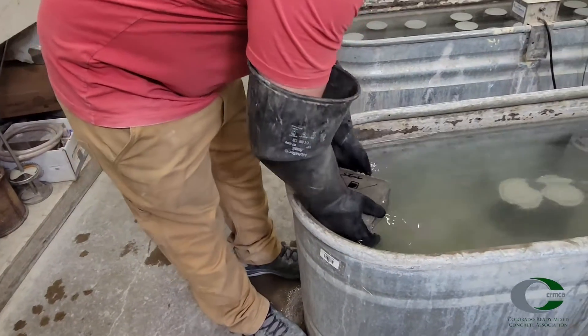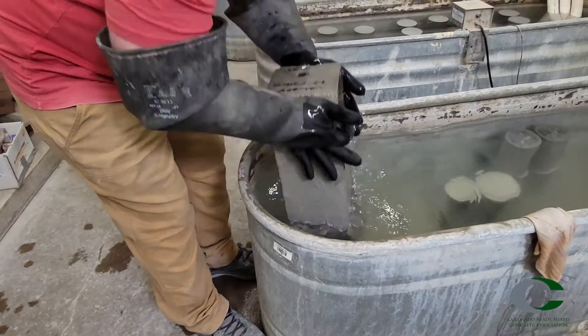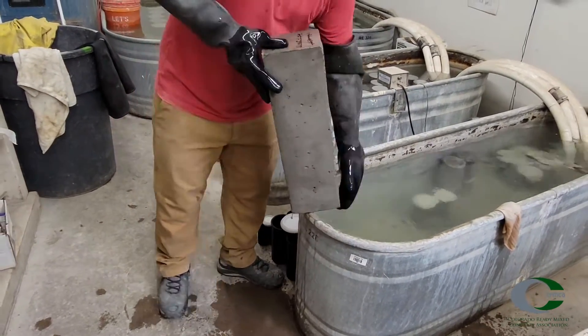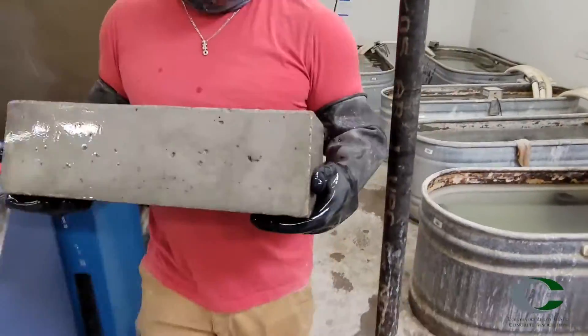ASTM C78 measures the flexural strength of properly cast beams using a three-point loading system, where the lower two points resist tension against a vertical compression load.